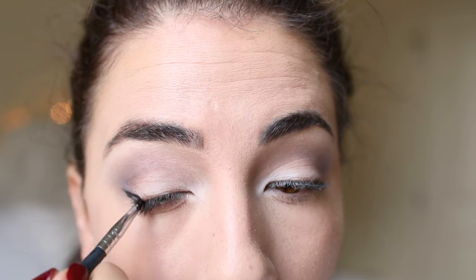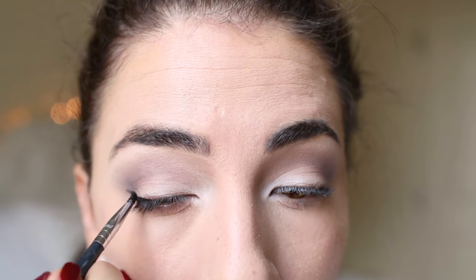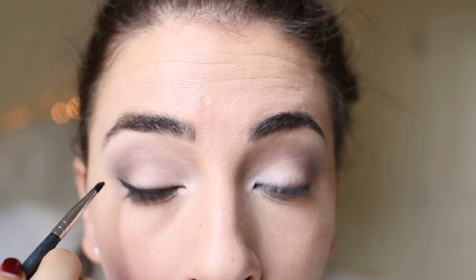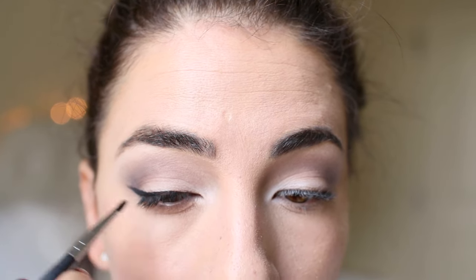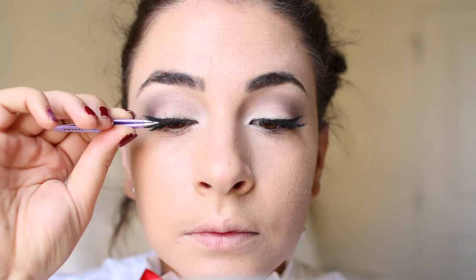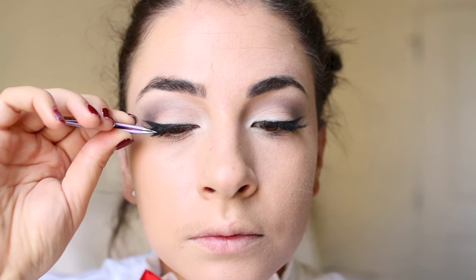To accentuate the eyes I like to go with a gel eyeliner — I'm using the Bobbi Brown one with a pencil brush — and I'm really winging it out. I want the eyes to have a nice lift, and then once you complete that you can add some cat-eye style eyelashes. These are the Ardell Demi Wispies, which definitely help achieve that look.